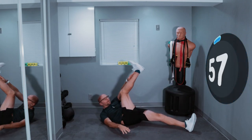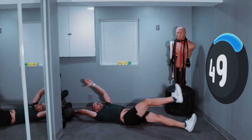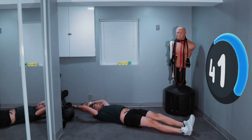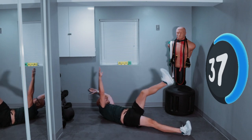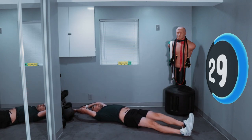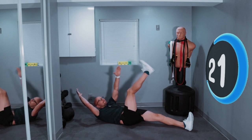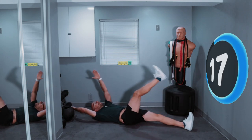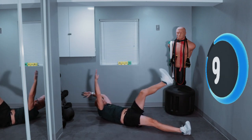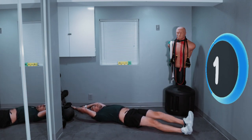And reach, reach, reach, reach. Good job, keep going. Reach for that toe — you don't have to sit up, just reach as high as you can. It's like a crunch. Keep it up, don't stop. Less than 30 left, keep going. 15 seconds. 10 seconds, less than 10. Reach forward — there you go. Three, two, one. And rest.